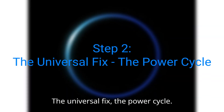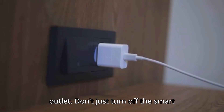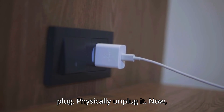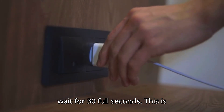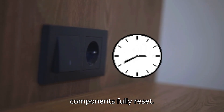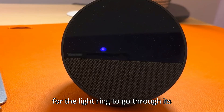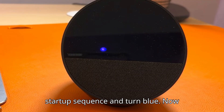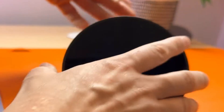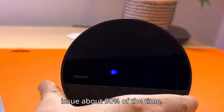Step 2: The universal fix — the power cycle. Unplug your Echo device from the power outlet. Don't just turn off the smart plug; physically unplug it. Now wait for 30 full seconds — this is important, as it lets the internal components fully reset. After 30 seconds, plug it back in. Wait for the light ring to go through its startup sequence and turn blue, then give Alexa a command. This fixes the issue about 90% of the time.